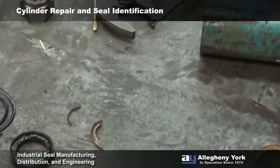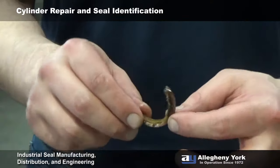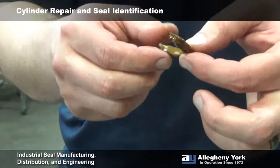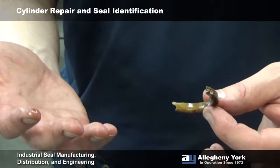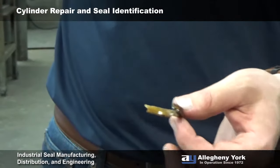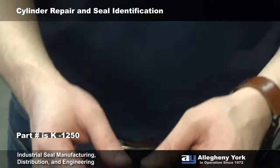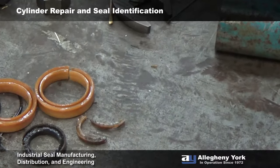Here's our wiper — what's left of it. On the top we've got close to a 30-degree angle, which is a dead giveaway that this is a K-style wiper. K-wipers are really easy to identify — it's just K-dash-whatever the rod size is. In this case we have a one and a quarter inch rod size, so this is going to be a K-dash-1250.